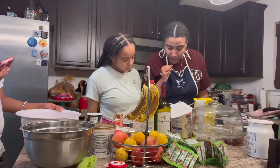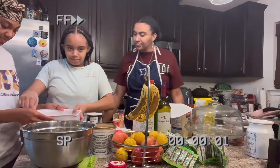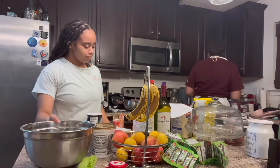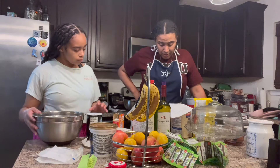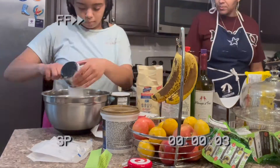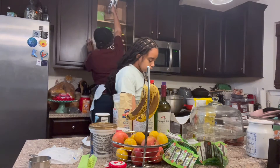Now you need one cup of unsalted butter — that's two sticks. Whisk together the flour and cream of tartar and set it aside. Then take your bowl and put in your two sticks of butter along with one and a half cups of sugar. Now blend these together using the electric hand mixer.